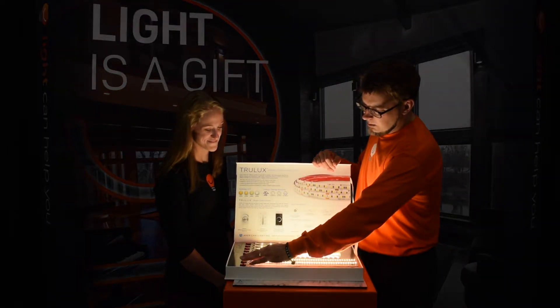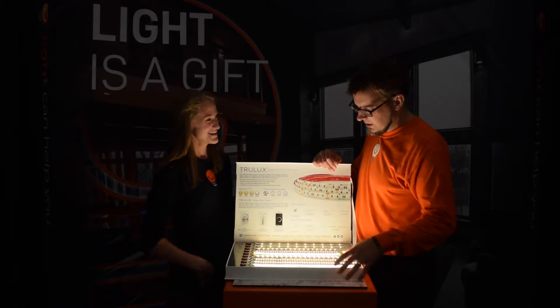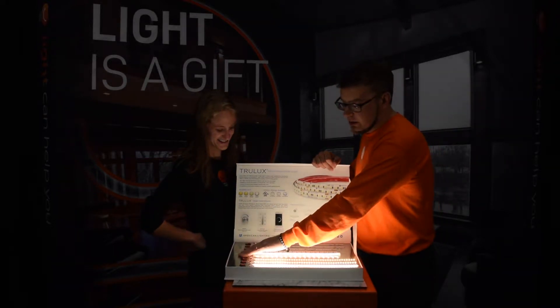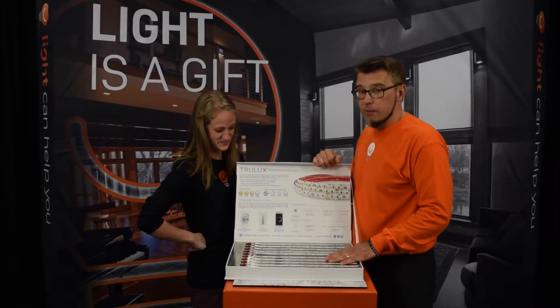Of course there are different color temperatures and all kinds of options — it's very bright. So tape light from just one manufacturer in white alone has a lot of options, which means specifying tape light can be a little intimidating.